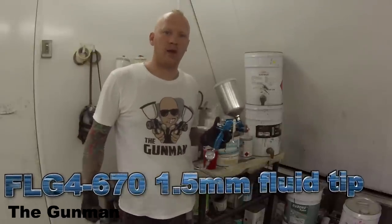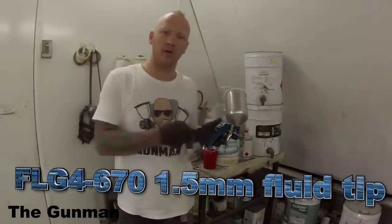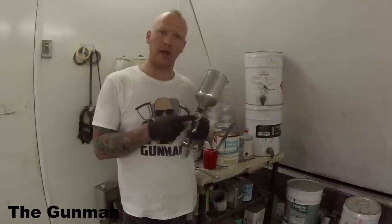Welcome to this episode of the Gunman. In this video, I'm going to be giving you guys a review and demo on the Devilbiss Finish Line gun FLG4670. I'm going to be using the 1.5mm fluid needle on it.